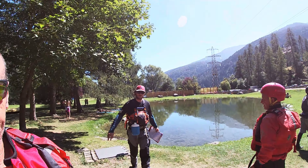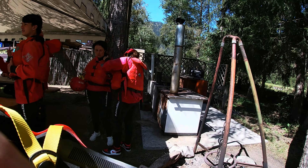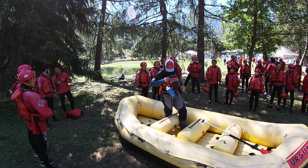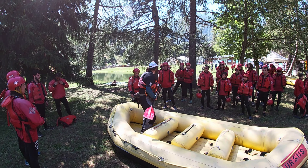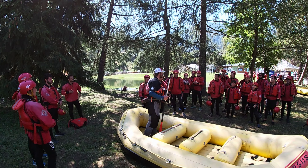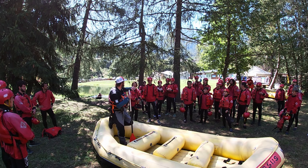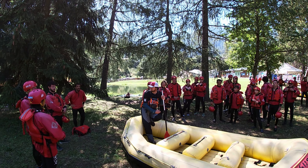Istruttori di prim'ordine. Buongiorno. Adesso solo due o tre minuti per fare una spiegazione, importante spiegazione prima di andare a fare il rafting, così facciamo il rafting senza danni. Aspettiamo di farlo senza danni. Aspetto che arrivino tutti gli ultimi. Voi avete mai fatto il rafting?